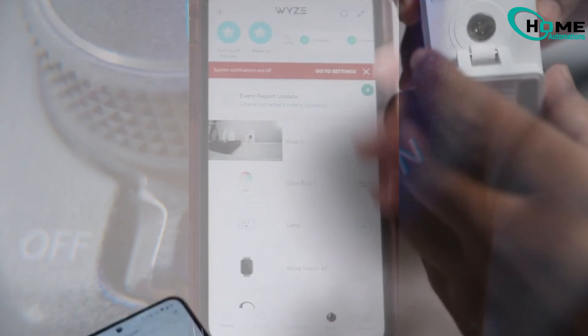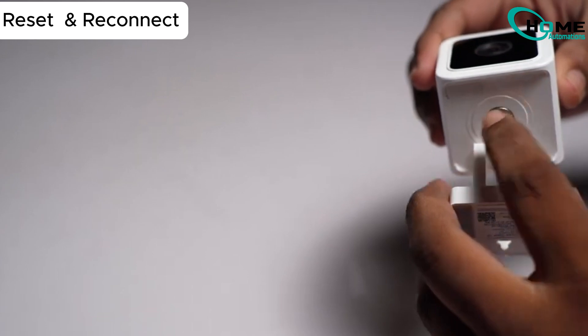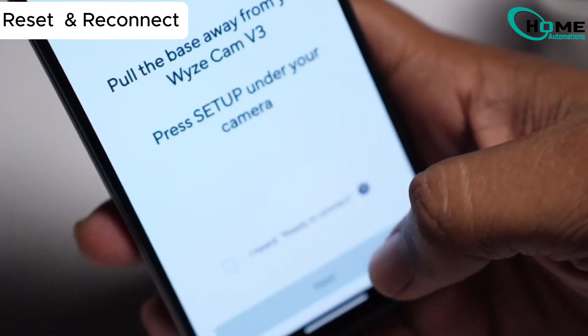Step 2: Reset and Reconnect. Now let's get it back. Press the Setup button on your Wyze cam until you hear 'Ready to Connect.' Did you hear that? Perfect.